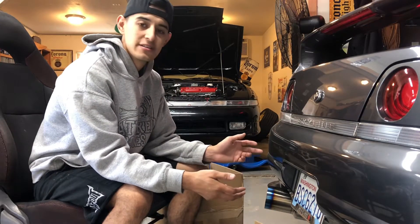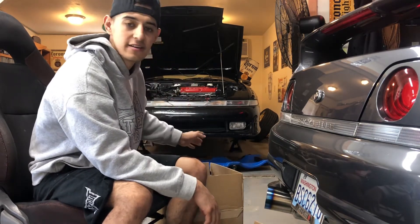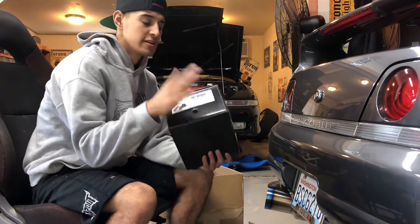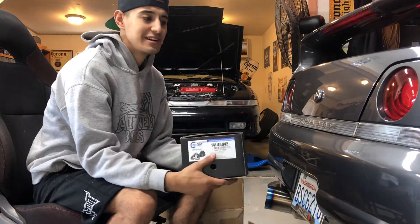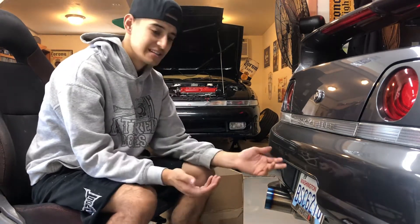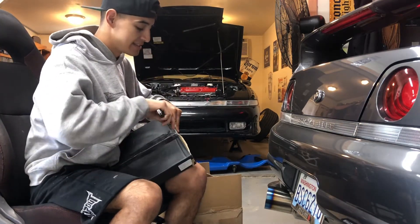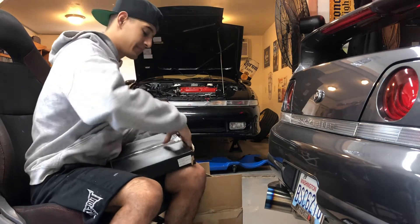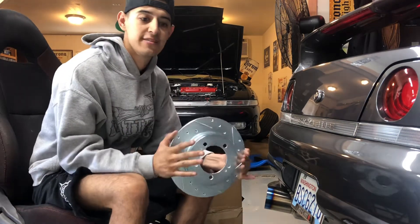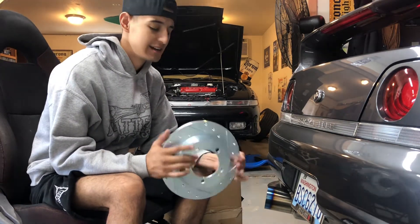We noticed one of the calipers was seized, so I had ordered both sets. I already got the right side done — new calipers for the car. If you're gonna do one, just do both, because if one fails the other is likely to fail too, especially something that stops your car. Since I was there, I got the drilled and slotted rotors from Racing Hart — they have the whole set for rotors and pads, and it's a perfect upgrade. I have these on the second gen, so why not throw them on the first.